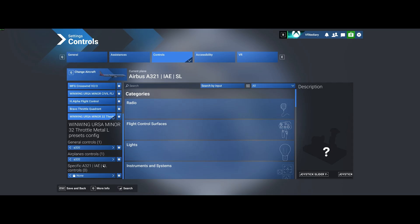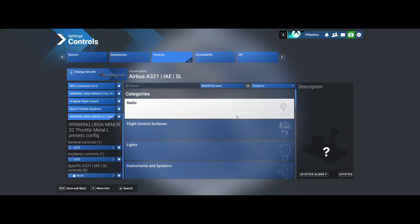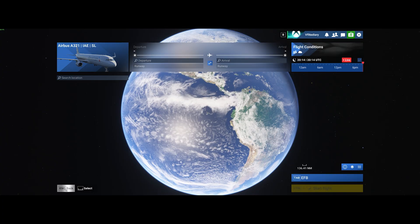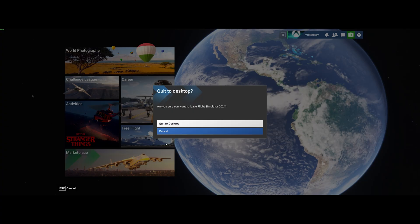Create a new control profile with nothing assigned in it. Name it something like 'A320' or 'Airbus.' Make sure there are no assigned keystrokes in this profile — you want it completely blank. The reason is that Sim App Pro will create the key bindings for you. Any bindings you see in the completed example were created by Sim App Pro's key binding profile, not manually. Start with a blank profile and save it, then exit the simulator and head back to Sim App Pro.